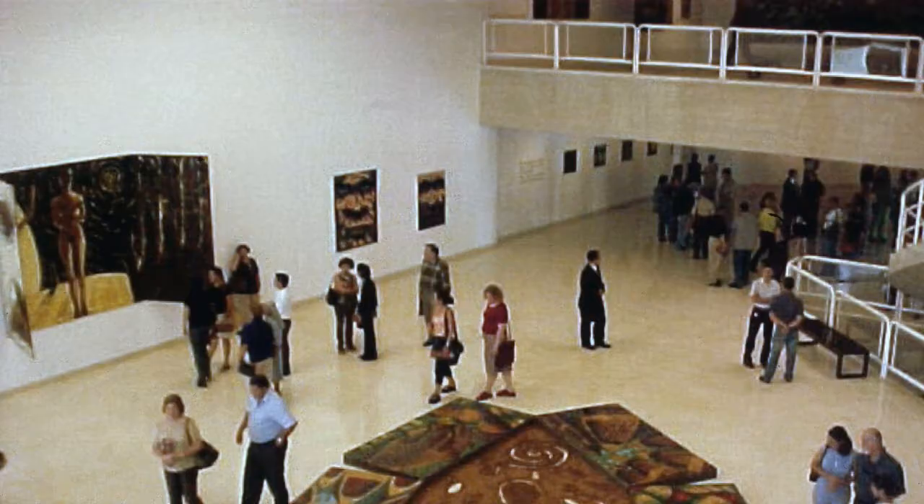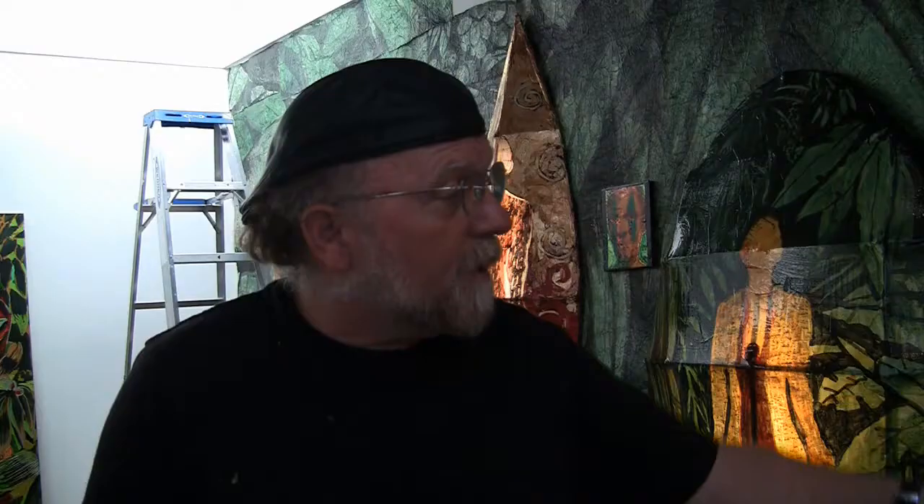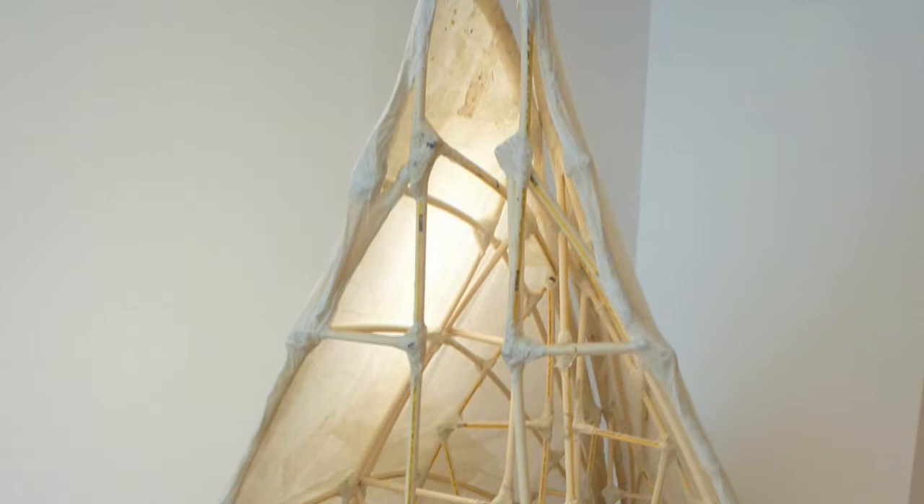I used the vessels in my installation at the museum. When I came back to Philadelphia, I was still intrigued by making the forms. This time, instead of the bamboo poles, I was using CPVC pipe because it worked.